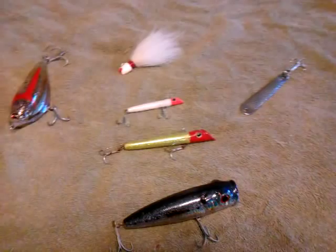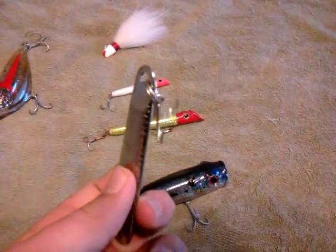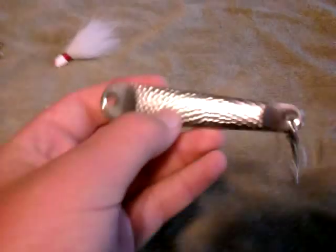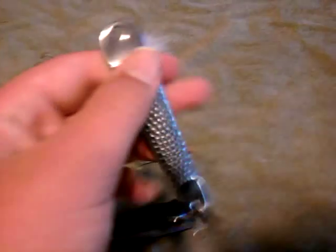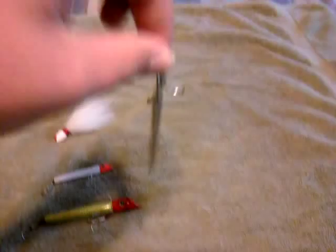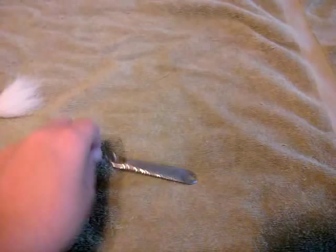I'm going to start out with the Hopkins — I believe this is a 2 ounce Hopkins jig. People have been using this for like 50 years; these things have been used for a long time. Occasionally they will catch striped bass. Casting to breaking fish with the Hopkins, they'll catch striped bass every single time. People use them as vertical jigs, tying the knot right there on that little swivel. They're mainly used for blues because blues will hit anything shiny.